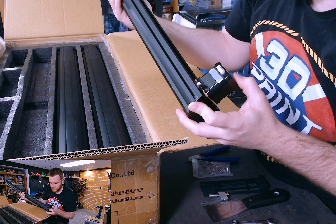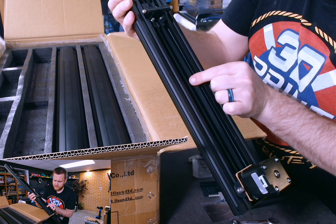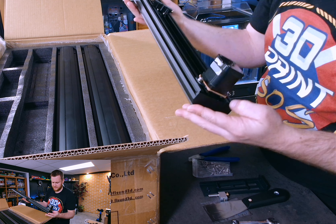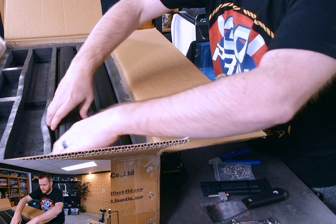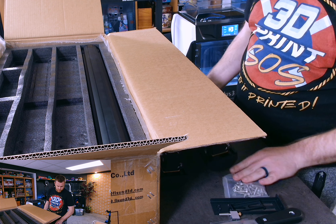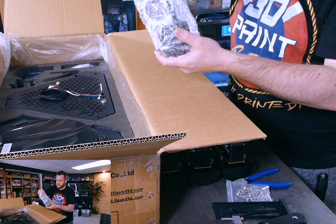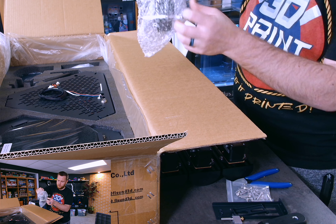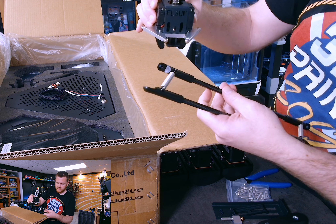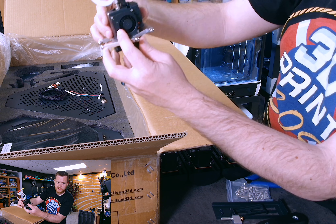It looks like it does use a volcano-style nozzle. We have our power cable and a USB cable. These must be the actual carbon fiber arms — yep, these are the arms that move up and down the axis. These are quite the units — very heavy. Everything is kind of built in already. We have linear motion, large stepper motors branded by FL Sun themselves. Looks like there is even a cork spacer to reduce vibrations and sound — can't say I've seen that before.